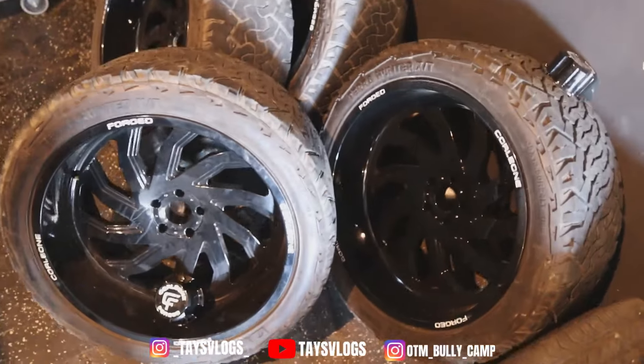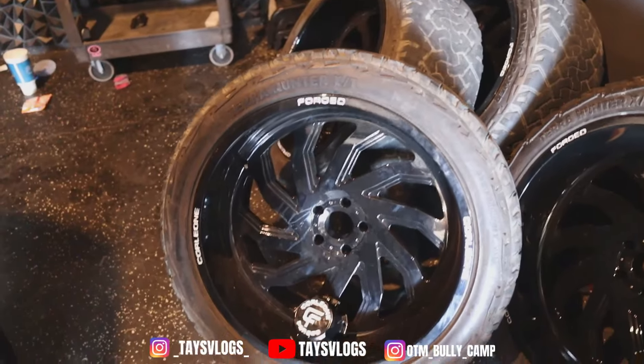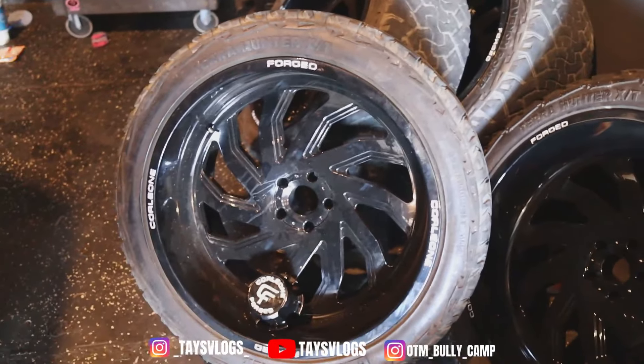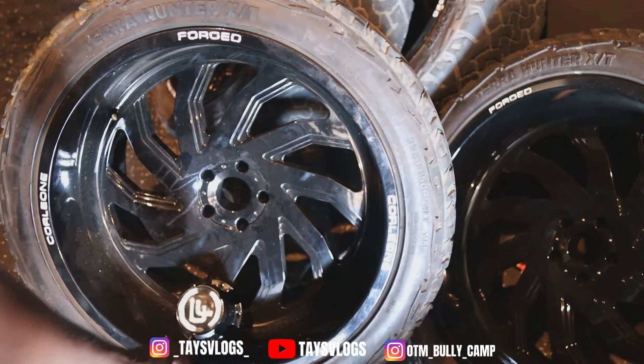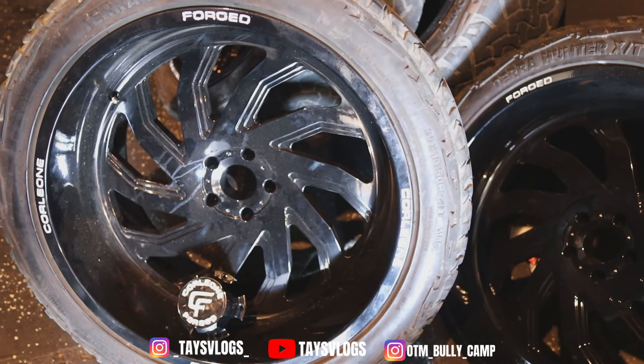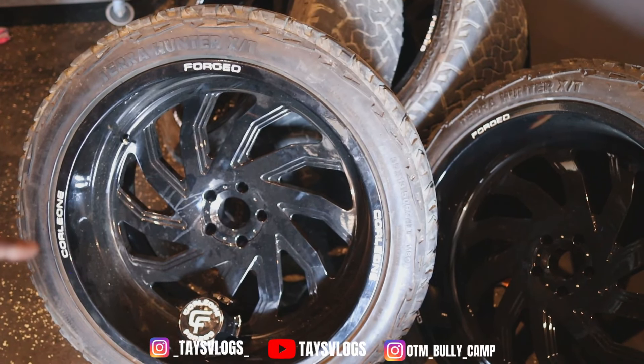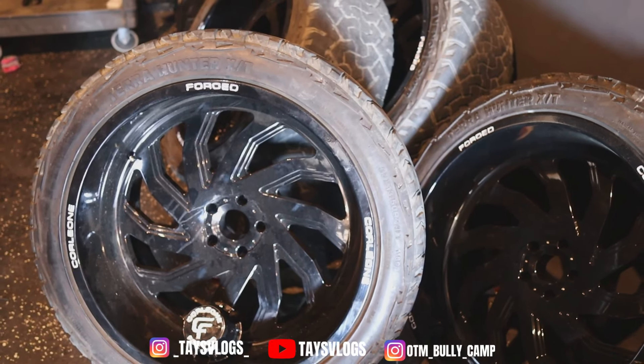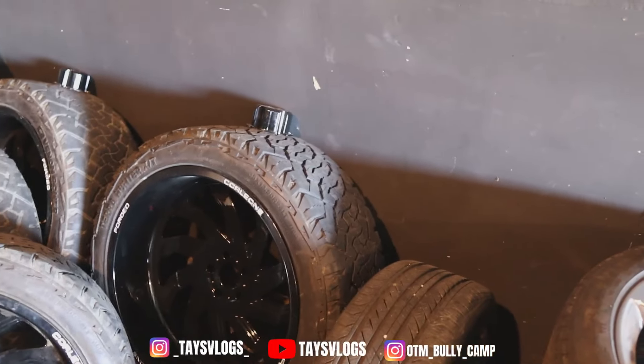Check this out — these are the 24 by 14 Corleone forged wheels with the big caps. They're silver and black — on this camera they look white and black but that's what's going on.